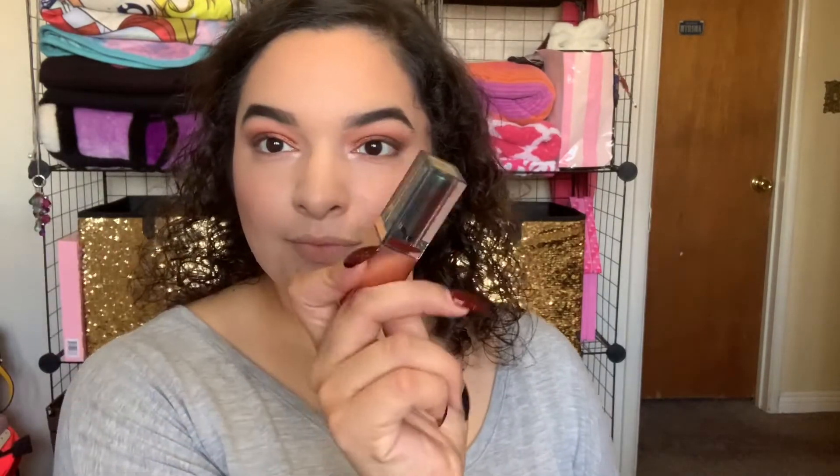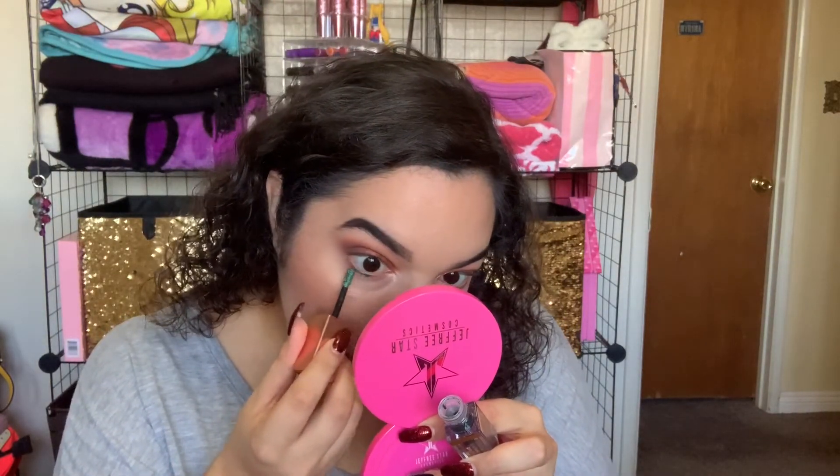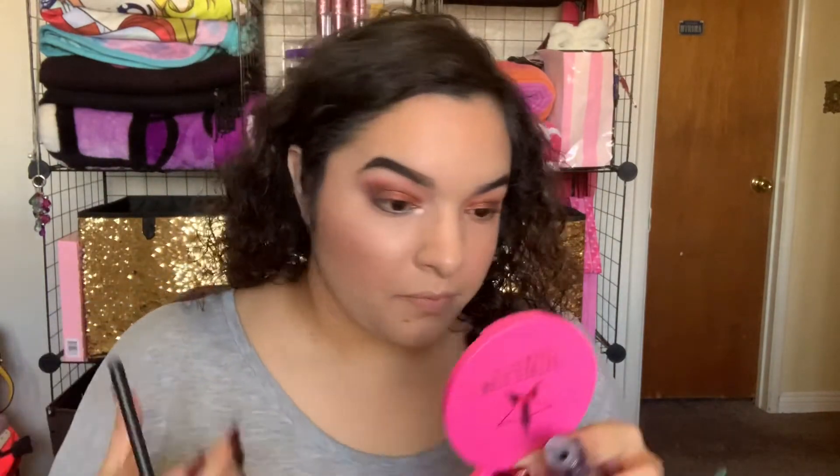Now that I have all of my powder products down, I'm going to go ahead and lock that in place with my Mario Badescu setting spray. And for my lower lash line, I'll be taking a Stila Shimmer and Glow in the shade Vivid Jade, running that on my lower lash line and then blending it out with a pencil brush. I absolutely love the shimmer and glows and the glitter and glows because I think they are so fun to play with.